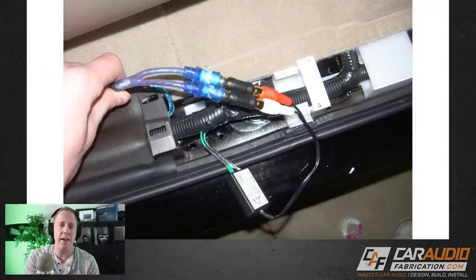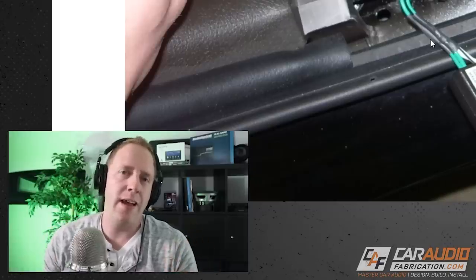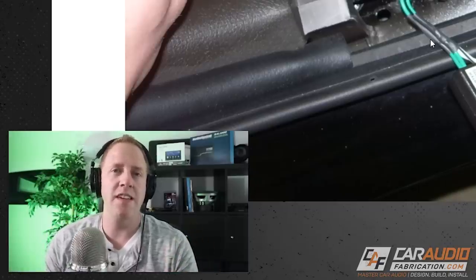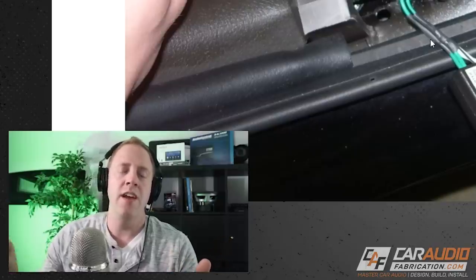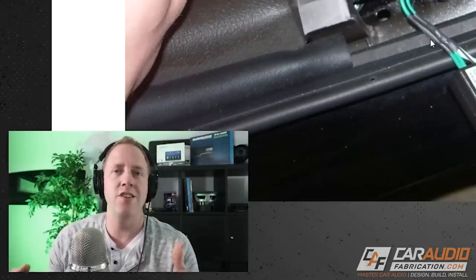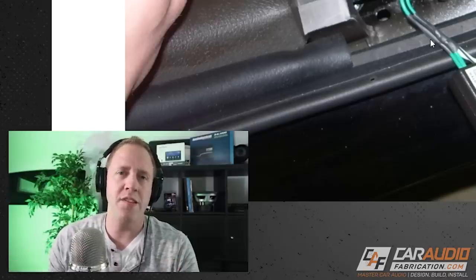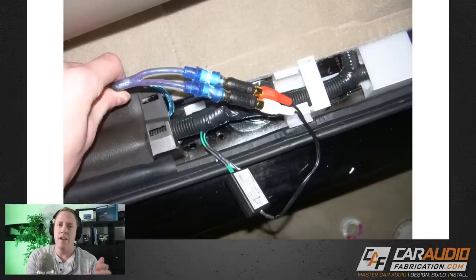In this vehicle we did not replace the factory head unit, so we needed a way to send signal to our new subwoofer amplifier. For that we used a passive line output converter. What I don't like about a passive LOC is the signal coming into it is just not very strong — it's speaker level. When you send that into the amplifier, you often have to boost the gain quite a bit to get usable volume, and increasing gain to a high level can lead to more noise in the system.